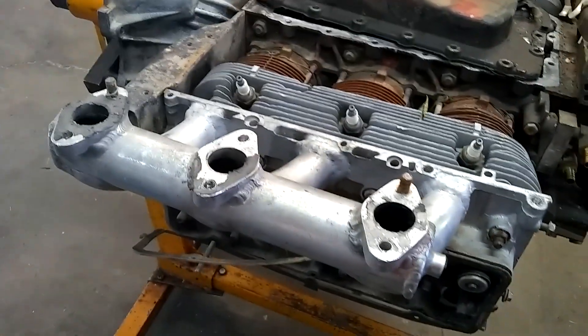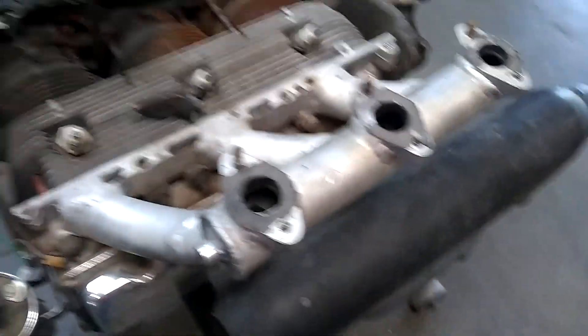Here we have the sand rail engine. You'll notice the exotic intake — that's probably another story just in itself.